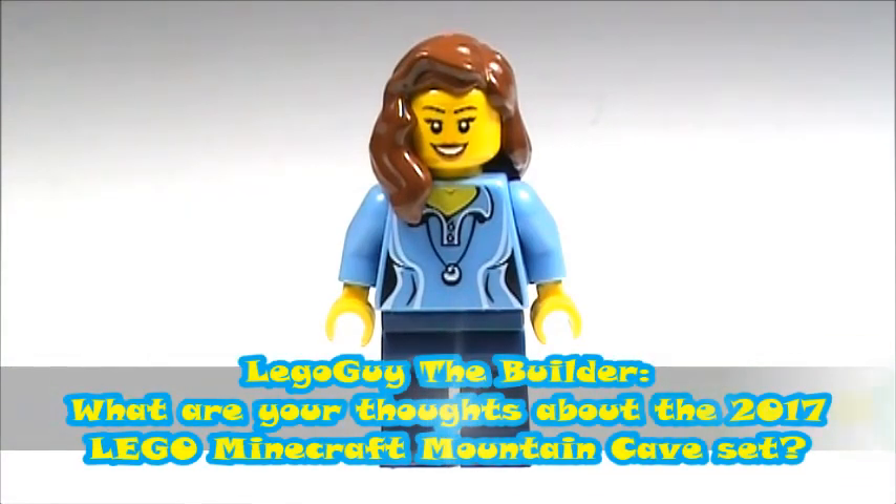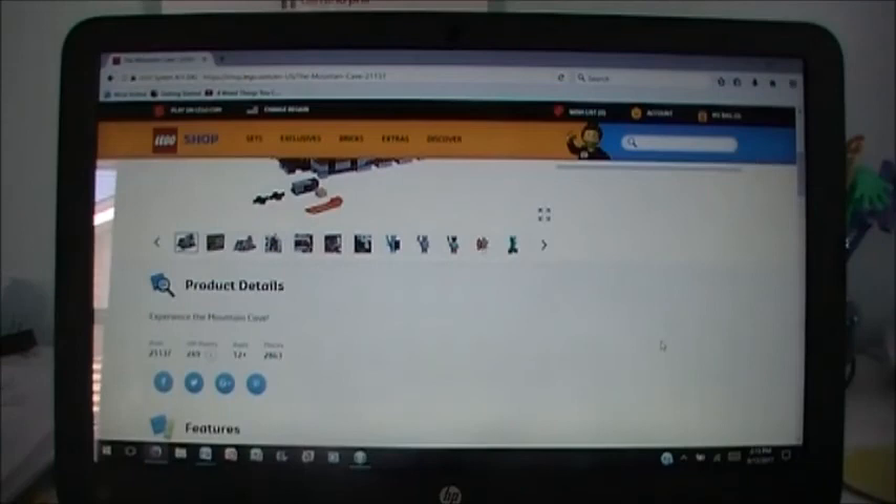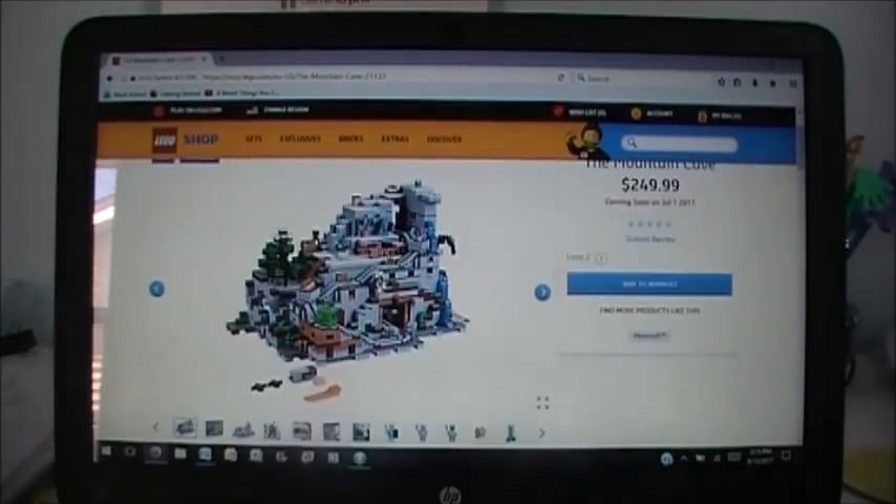Finally, Lego Guy the Builder asked, what are your thoughts about the 2017 Lego Minecraft mountain cave set? Here are the pictures for the Lego Minecraft mountain cave set, which is coming out July 1st — so in a little less than a month. This is definitely the largest Minecraft set that Lego has made so far. It is $250 but has over 2,800 pieces, so that's definitely a good deal and a good price-to-part ratio. I think this looks really cool. It's hard to focus on one thing — there's so much going on. There's this cool waterfall, and the mine cart can come down the tracks. I don't really know a lot about Minecraft, so this isn't going to be an official review — I don't know what most of this stuff is called, so I'm not even going to try.